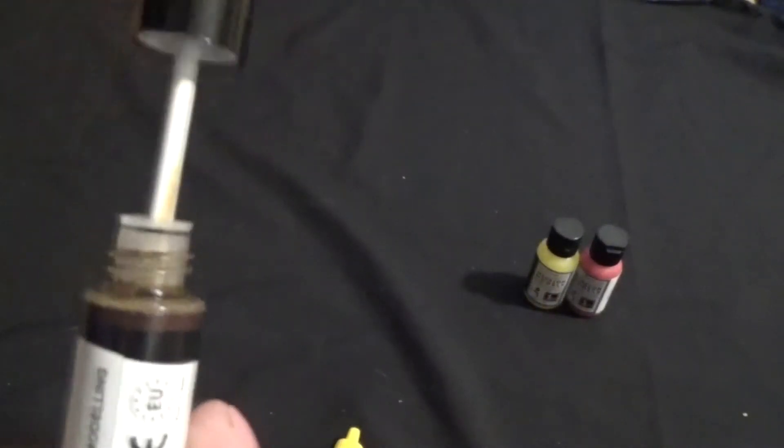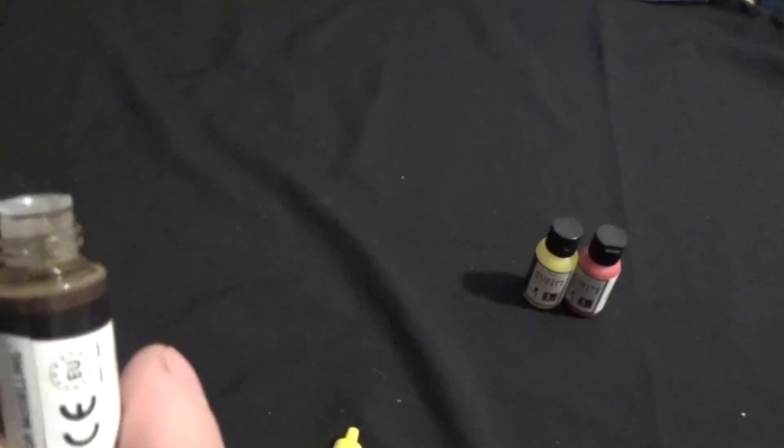Sorry, I just knocked the camera — didn't mean to do that. It's all professional here. So it is just like a little brush. And that does say oil brush. Anyway, so that's that.